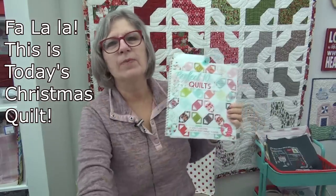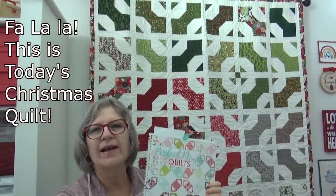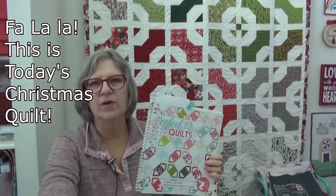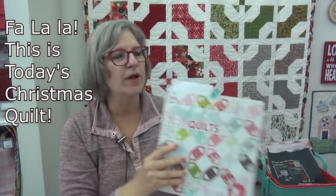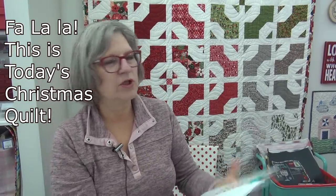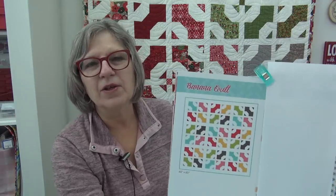I want to tell you about the quilt behind me because many of you have asked. There is the quilt from the Layer Cake book — let me show you the quilt in the book, which is called the Banana Quilt because they were all named sort of like banana cake.